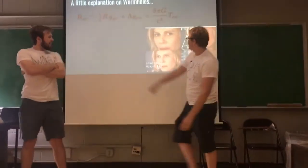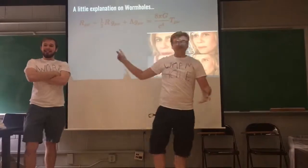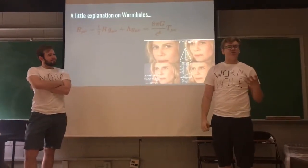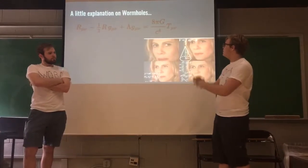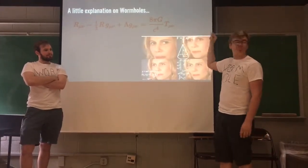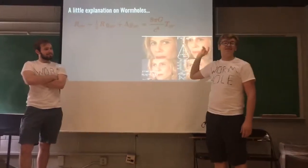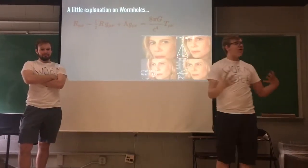Albert Einstein created this equation — basically putting all ten equations that make the general theory of relativity into one. It's the most complicated equation on the planet and I don't have enough time to go through it, but what you need to know is that it talks about gravity.